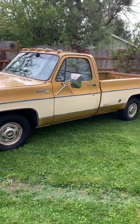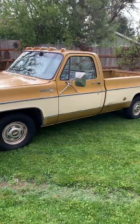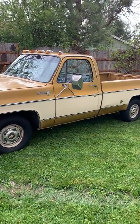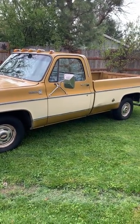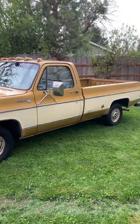Here's a 1976 C10 Scottsdale two-wheel drive. Check out the pictures. I'm not gonna mess around with a walkaround — let's just get right to it. Forget the foreplay.